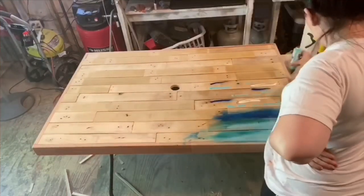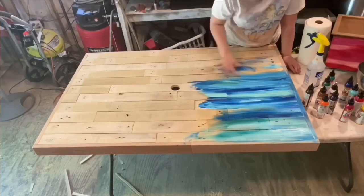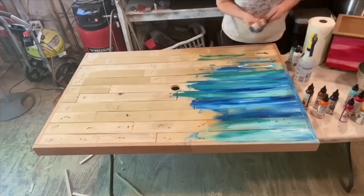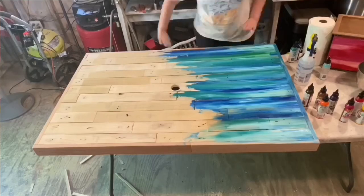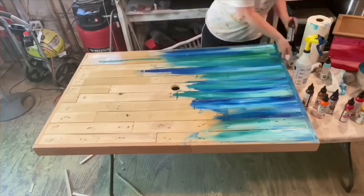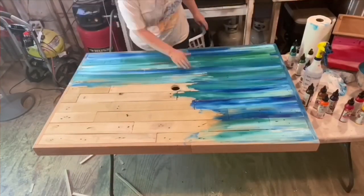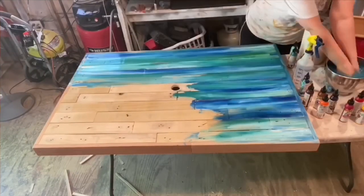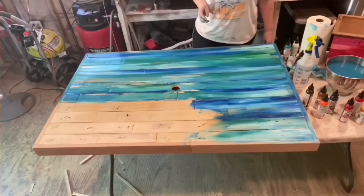I wanted a table for my patio to sit at and eat dinners - we love hanging out outside and the one I have now is just really small. So I thought about getting a tabletop built, which is what this is, out of an old pallet. My husband was able to tear it all apart and rebuild something awesome with it. It sets right on top of the existing tabletop - it's a nice iron set, really sturdy, but it was just too small.